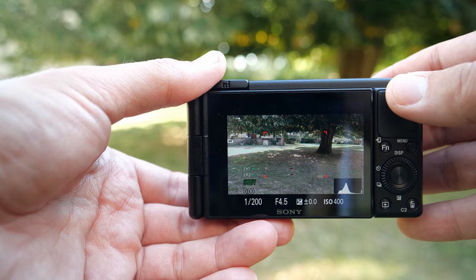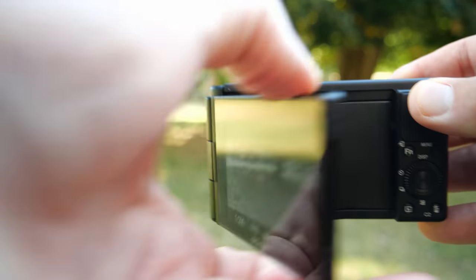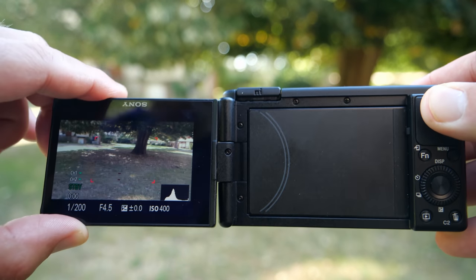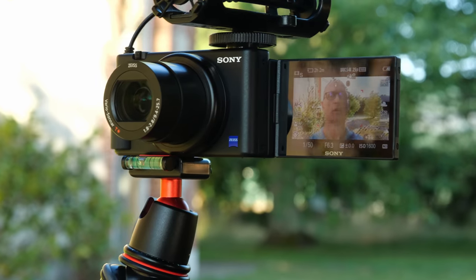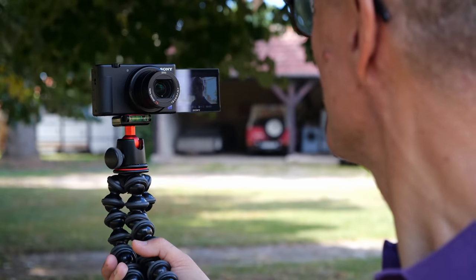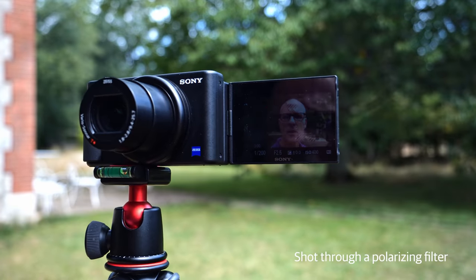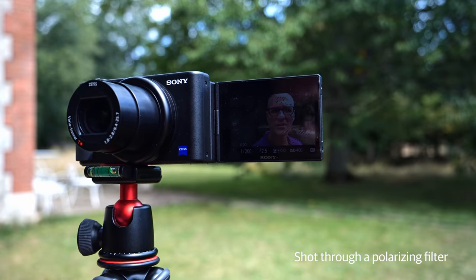Then there's the display, which is the only way to shoot because there's no built-in electronic viewfinder. It flips around and to the side so you can use it with both a microphone attached and a tripod at the same time. It's bright enough to use in direct sunlight. Bizarrely, you can't really use it with polarized sunglasses at the same time because the screen just turns black. That's kind of a bizarre oversight by Sony.